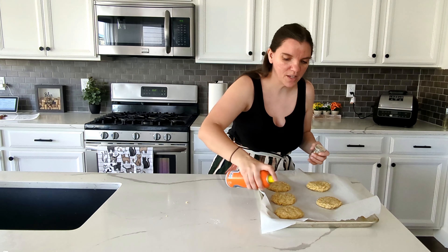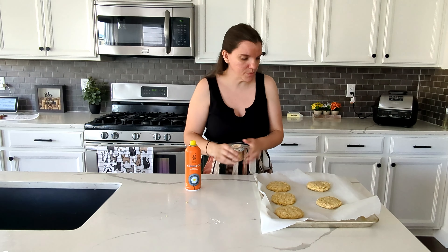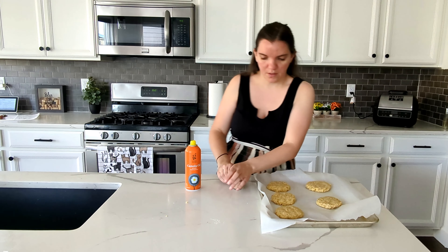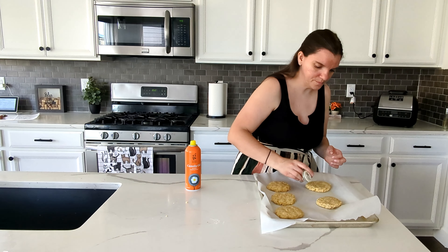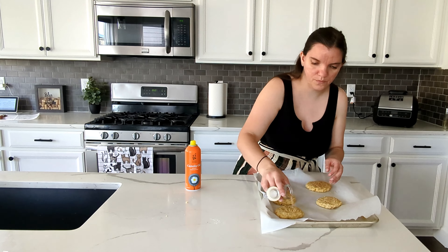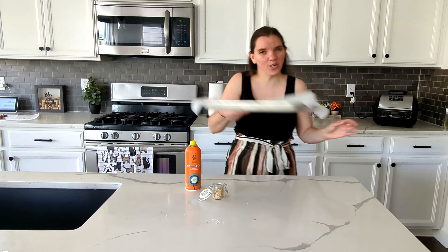I was definitely skipping a step — I'm going to spray the top because I just feel like that'll help. That one needs to be squished a little bit more. Let's get some seeds on top. Now into the oven for 30 minutes.